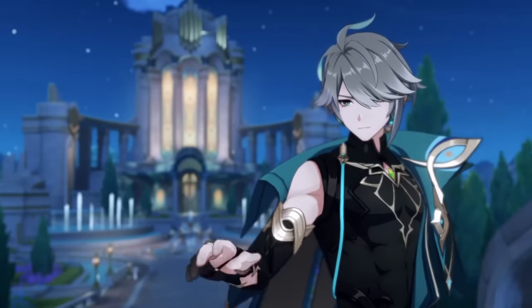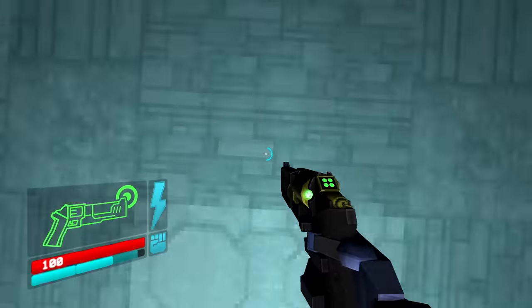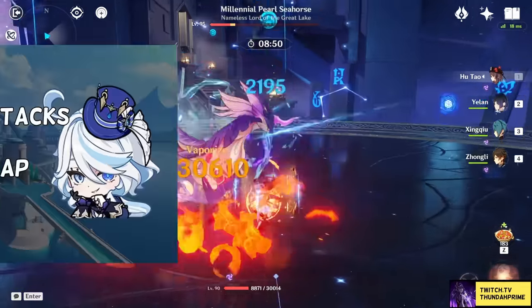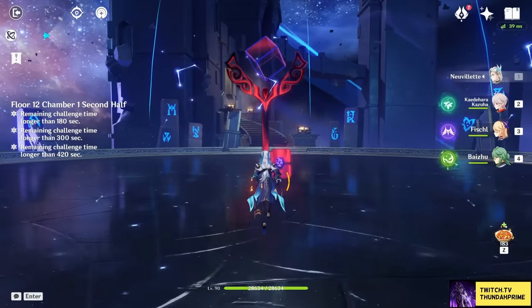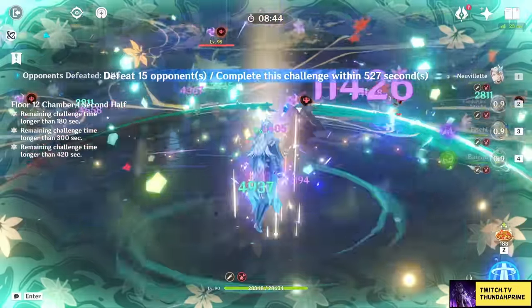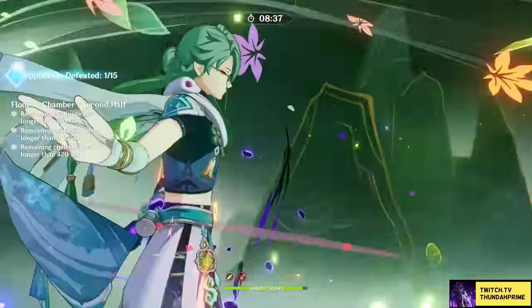Her constellations are of course also a part of her kit. Her C1 is very strong — it automatically gives her 150 burst stacks while also raising the cap by 100, going from 300 to 400. That's just 30% team-wide extra damage bonus. Having this C1 is equivalent to adding a Yelan's Ascension 4 to the entire team — yeah, it's that good.